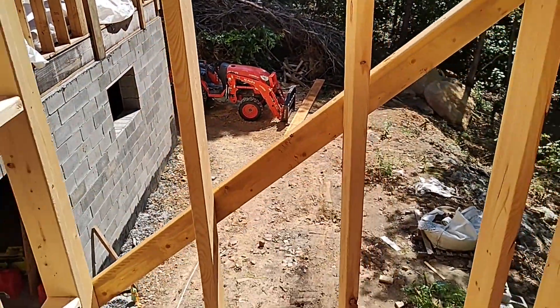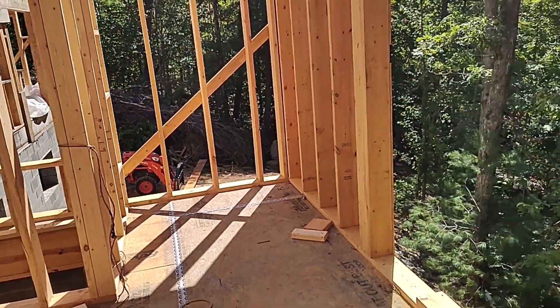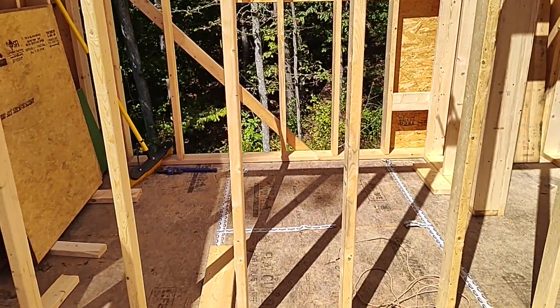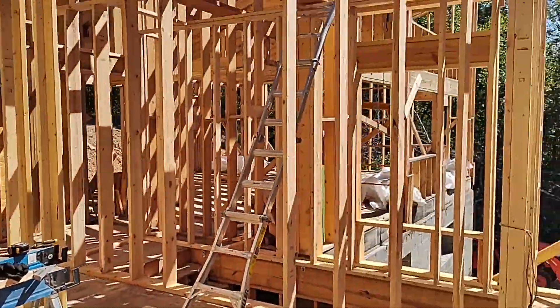Initially I'm actually going to use a rope and pull this LVL manually to get it up to the first floor landing, and then we'll use the chain hoist to get it further up to the second floor, which will start the creation of the subfloor for the loft section of the master bedroom.